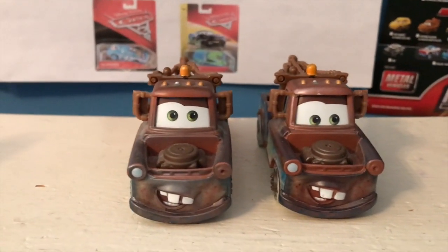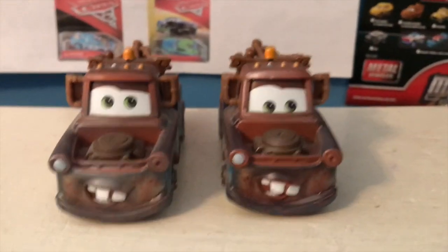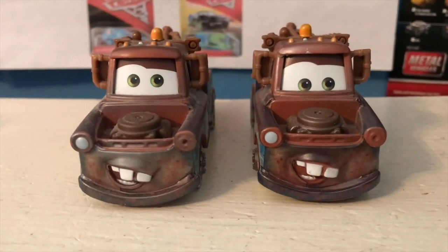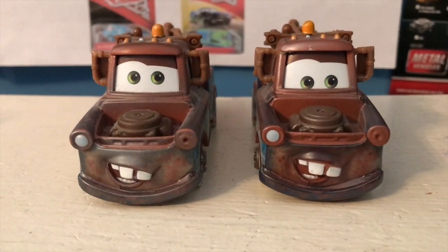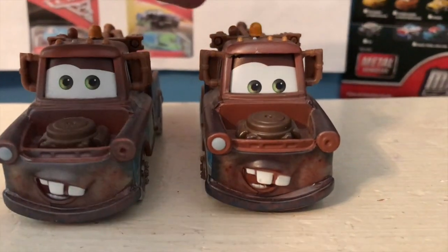I believe I also skipped over some of the mini racers that I got after that Christmas — the Glow in the Dark three packs. I don't think I ever reviewed those. So now I am finally reviewing him.